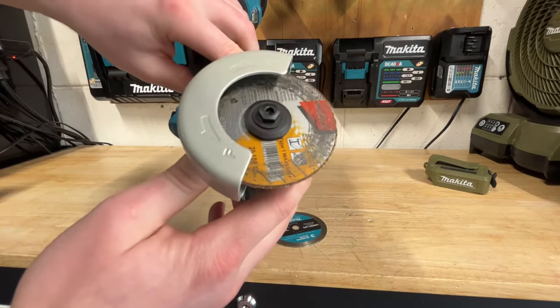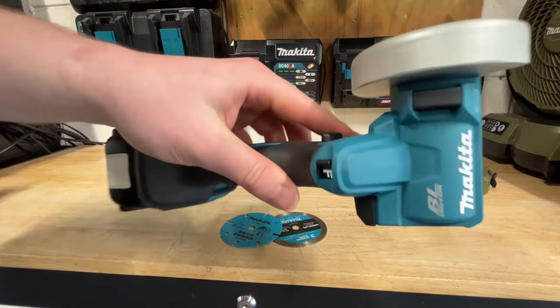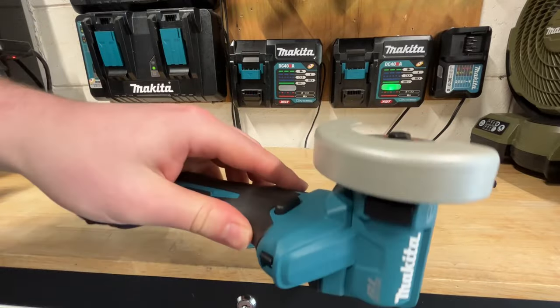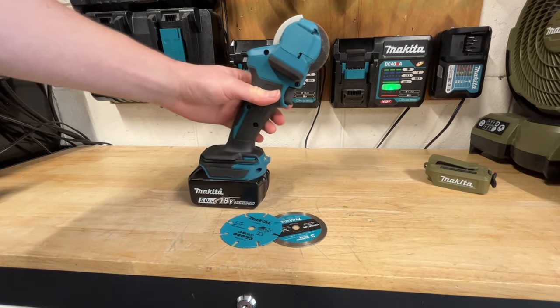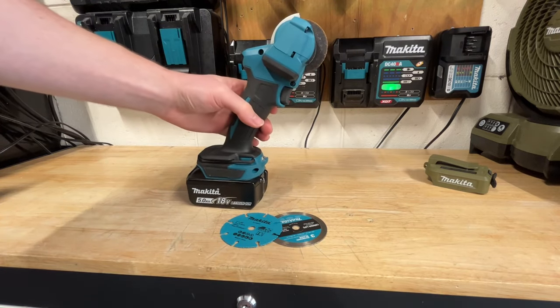So you can unscrew that knob, no problem. Other than that, it's pretty basic of a cutoff tool. There's not much else going on with this tool really to mention. Other than the weird fact that, like I said before, it doesn't want to stand up on its own.